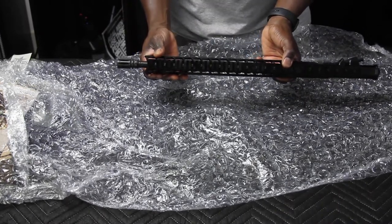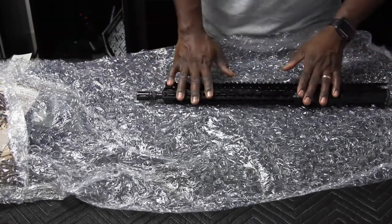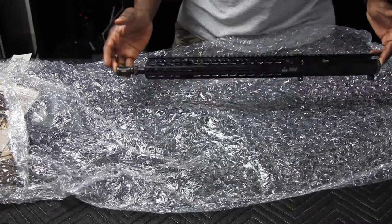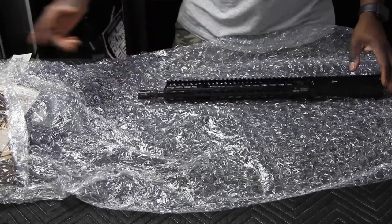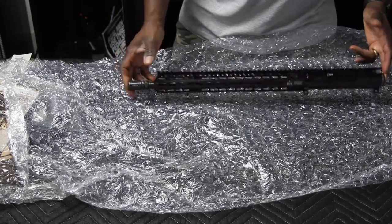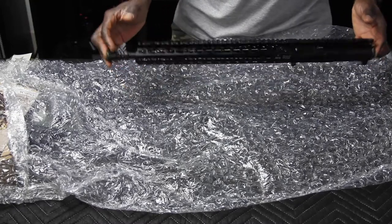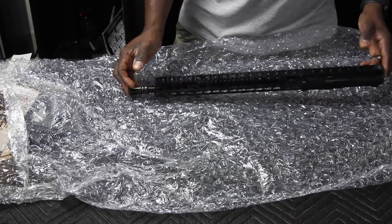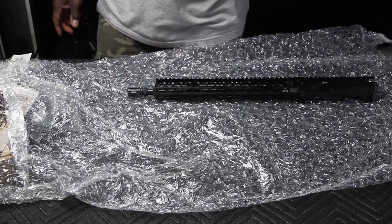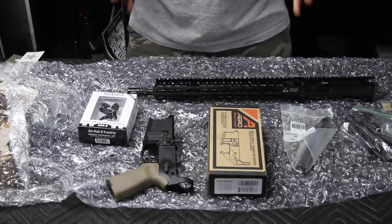The BCM upper receiver group was about $710. The keymod stock kit was about $100, the foregrip about $18, the vertical grip another $18, and the BCM rail panel kit was $10. I'll show you real quick what else will go with the rifle — we won't go into the full build right now.